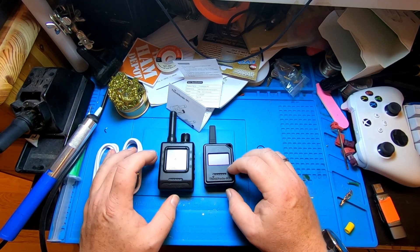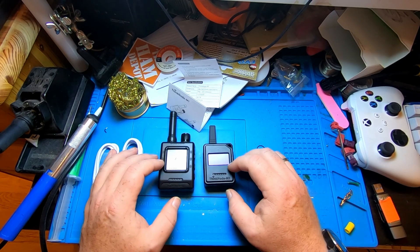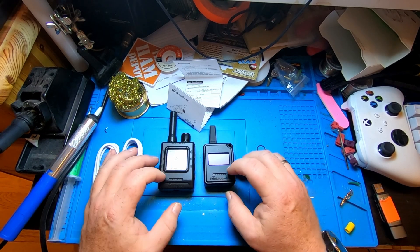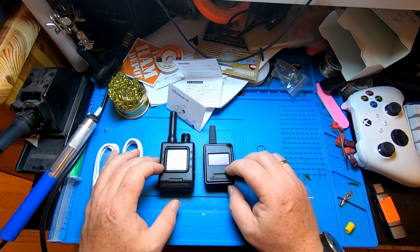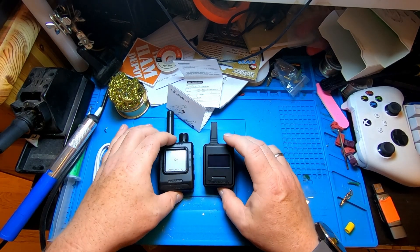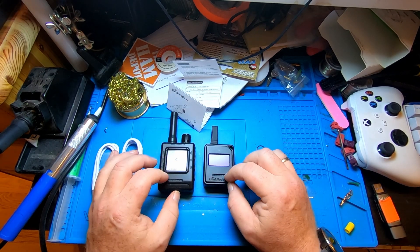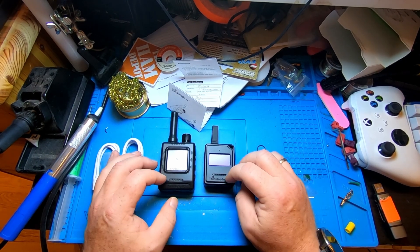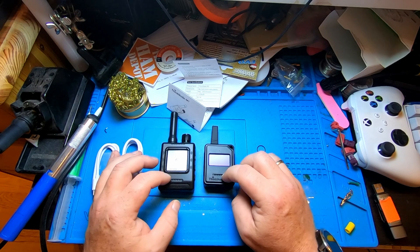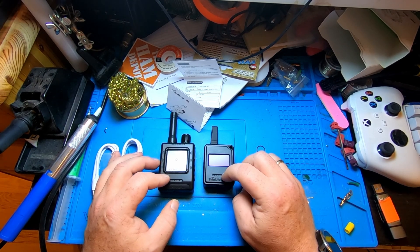So two Meshtastic devices here from Elicro. I'm going to set these up off-screen and then we'll see if they work at all. I really want to give Meshtastic a go because I think it's a gateway drug to radio for people who aren't licensed — it's a way for unlicensed people to play around with radio and antennas. It's like CB but for the 2020s. I'll be right back with the magic of video editing.